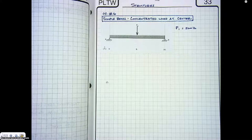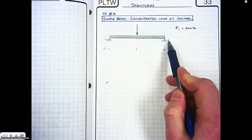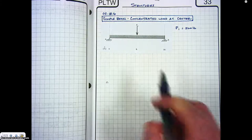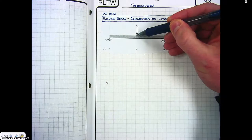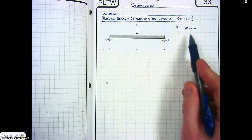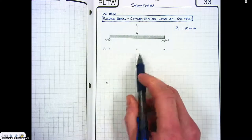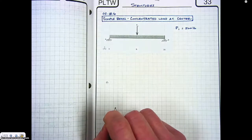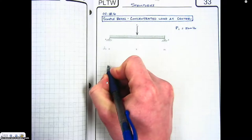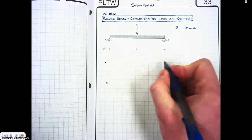I'm going to walk you through the steps to do a beam analysis for a simple beam. A simple beam means we have a pinned connection and a roller connection. For this one we're going to do one concentrated load right at the center of the beam — that is 500 pounds. The beam is 16 feet long with the load at 8 feet in the center. The first thing we're going to do is draw the free body diagram.